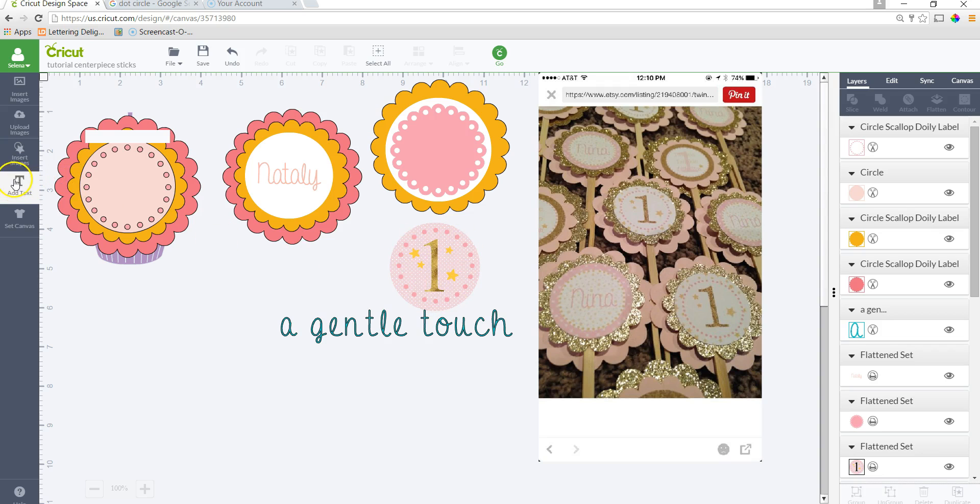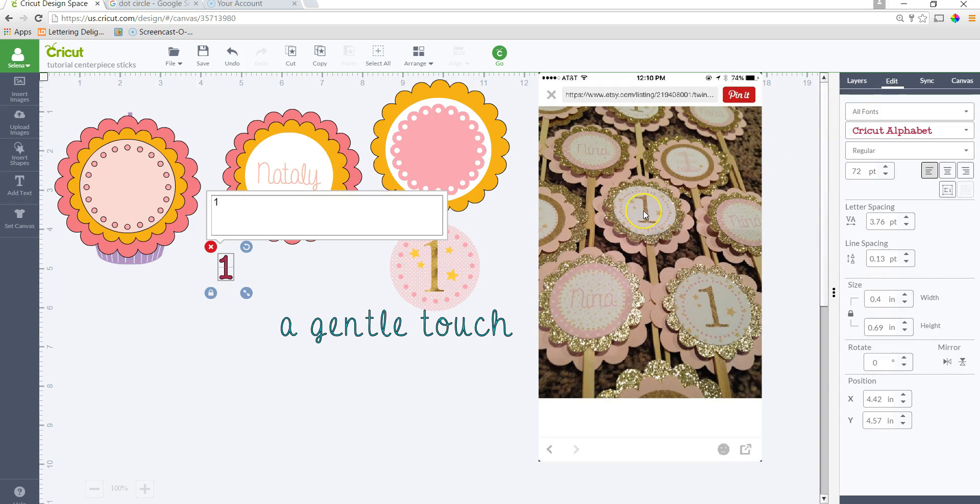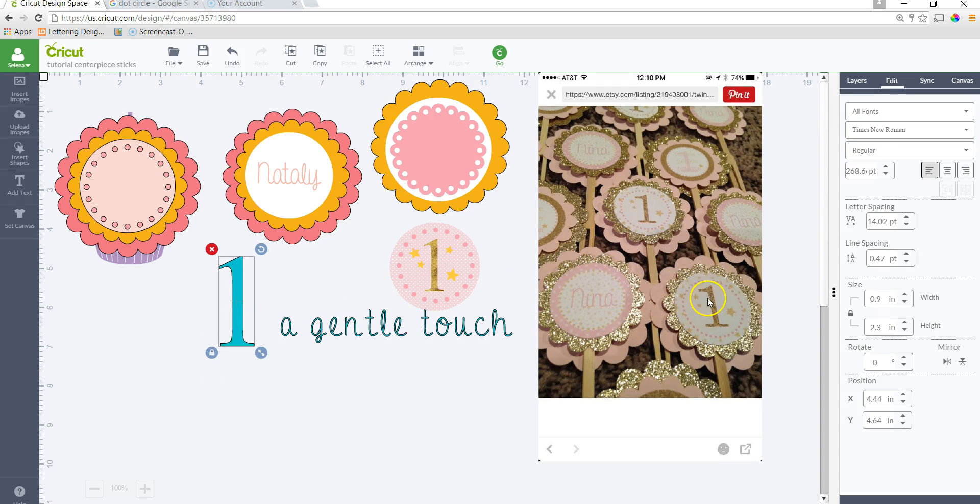Then I'm going to insert a text line for the number one. In this example it looks like Times New Roman, so I'll change the font accordingly. In the example, this number one is not gold glitter cardstock — it's actually a filled pattern, like a gold glitter background or pattern fill. You could easily just cut this out of glitter paper and put it on top, which I think would look a lot prettier.